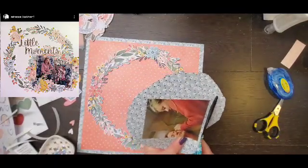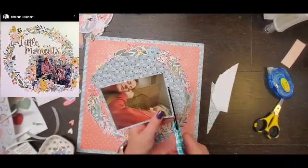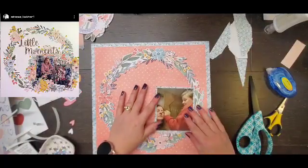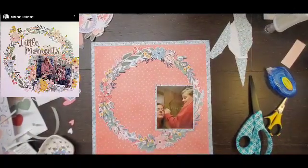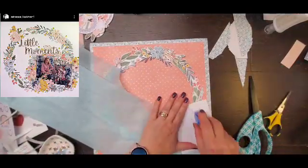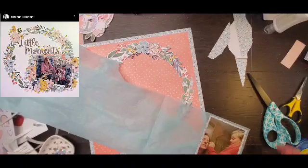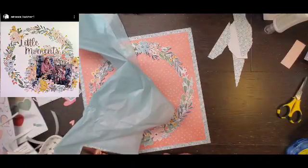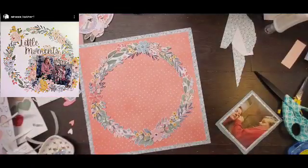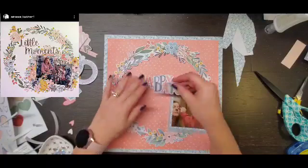From the center part of that wreath I am going to trim out a mat for my photo with my scissors — I know, so proud. Then I am going to take some light blue tissue paper and mat it again, so there is a double mat: one with tissue paper and one with pattern paper. Then I am going to decide how far into the wreath or out of the wreath it is going to go. Initially I thought I wanted it pretty far out of the wreath.